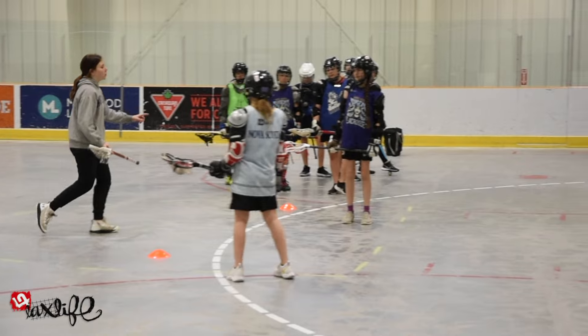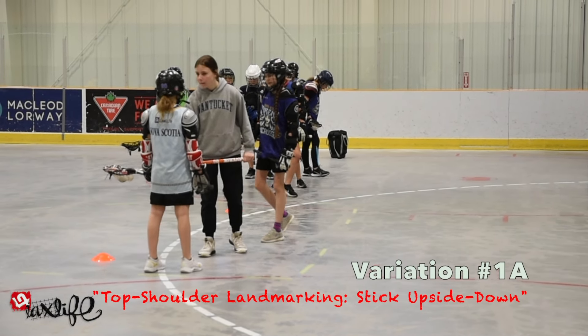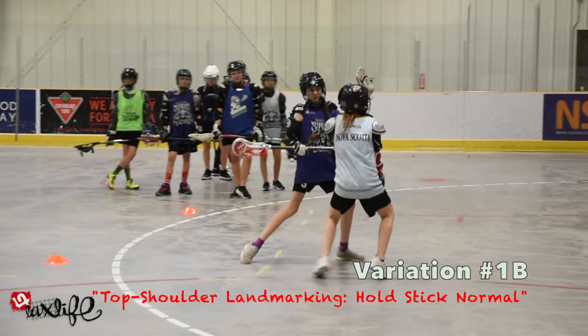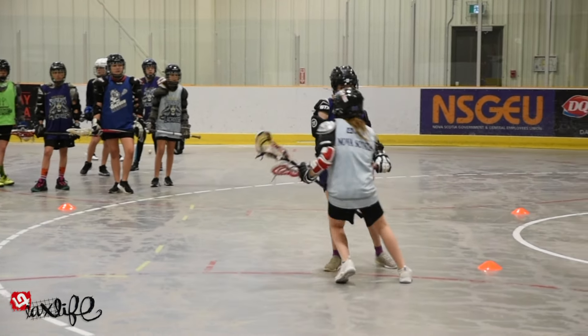In variation 1, defensive players can advance from starting with their stick upside down — variation 1A, not shown in this video — to holding their stick normally, which is variation 1B, while doing their best to stay in line with the offensive player's top shoulder.